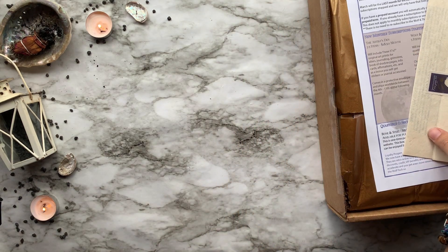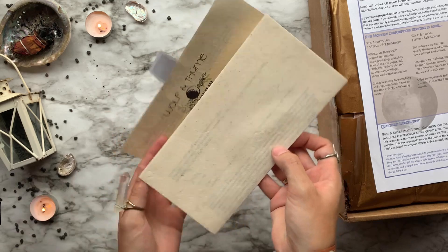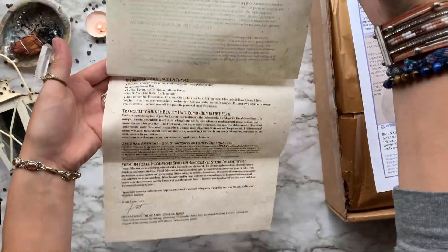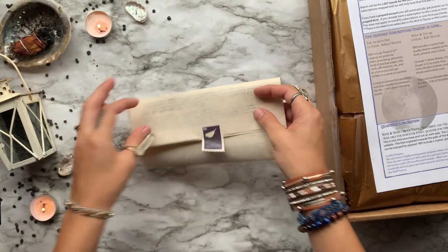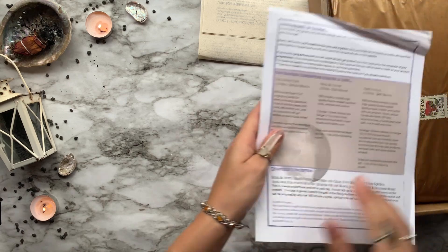The first thing we always get is this info packet that tells us everything about the items inside the box. It's printed on recycled paper that has wildflower seeds in it, so you can actually plant it and grow some flowers. The theme for this month is tranquility, and is focused on rituals and spiritual self-care to bring you inner peace.